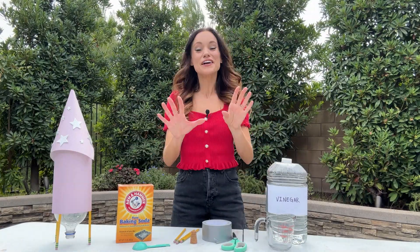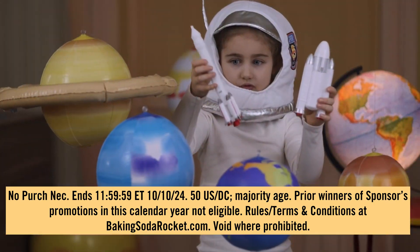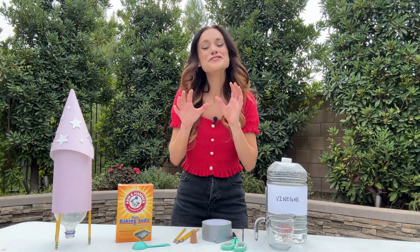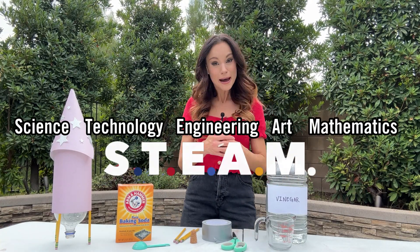And get this — families can enter for a chance to win a trip for one child to go to space camp at the U.S. Space and Rocket Center next summer, sponsored by Arm & Hammer. It is critical that we make STEAM — science, technology, engineering, art, and mathematics — concepts accessible for all children, because skill and talent are everywhere but opportunity is not.